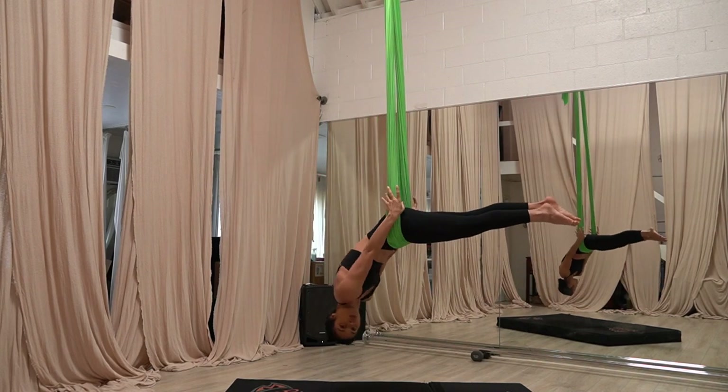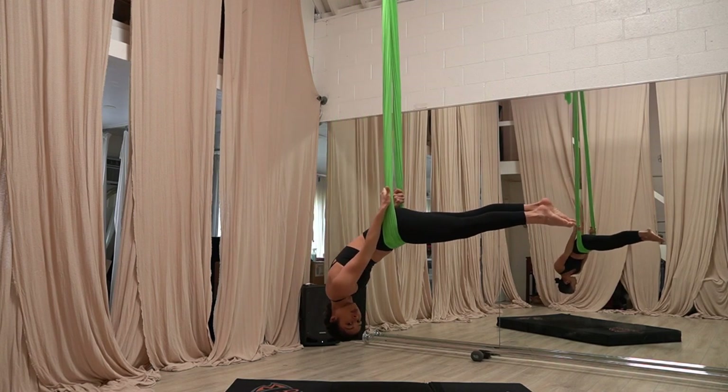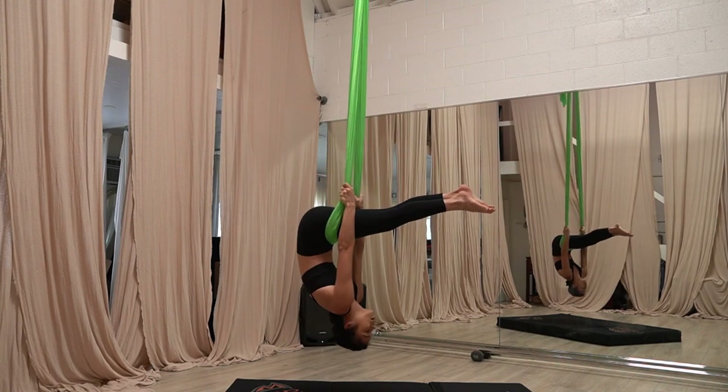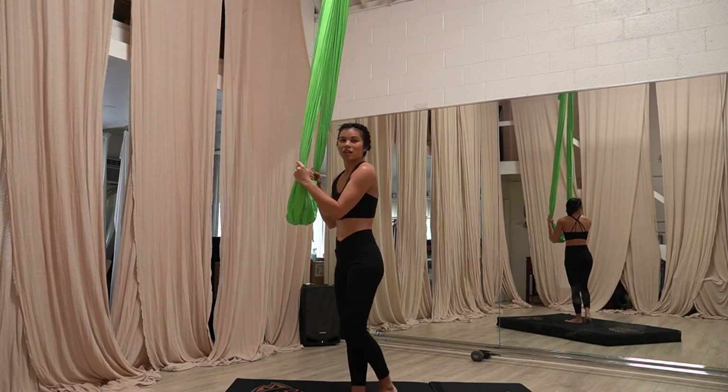To come out, fold back down. Grab the bar with the thumbs going up toward the ceiling. Then pull yourself back up to come down nice and quiet.